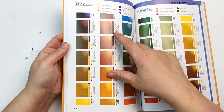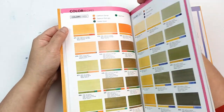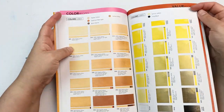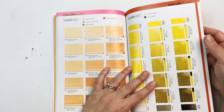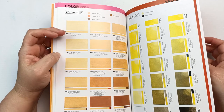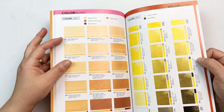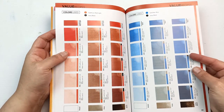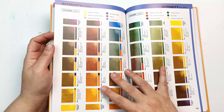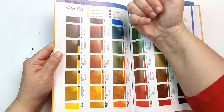I'm noticing that at the top, some pages have intensity recipes, and the ones in pink are color recipes, and there are also value recipes. So: color means mixing different colors to get different hues and tones; value means going from your lightest to your darkest shadows — all mixing with ivory black, interestingly enough.